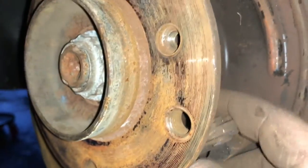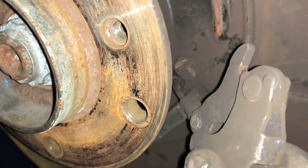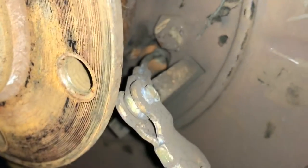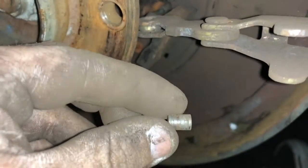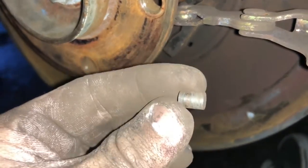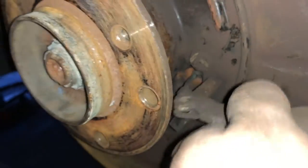Since we loosened the nuts on the parking brake cable we can pull it through a little bit further. Now that we have it out, you can flip it open and that will expose where the parking brake cable connects. There's a little dowel pin holding the parking brake cable to it, so you just want to push that out and the cable will come free. Make sure you do not lose this piece — if you lose it you're going to have a terrible time putting this back together.